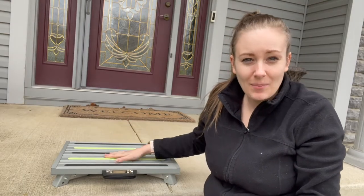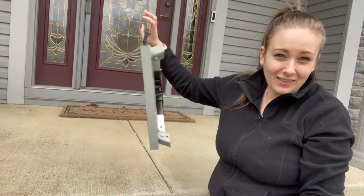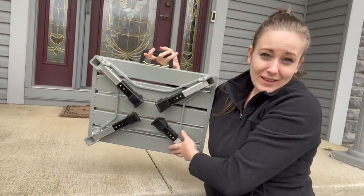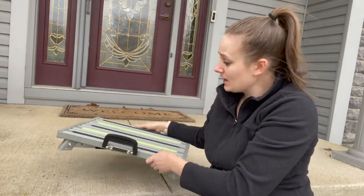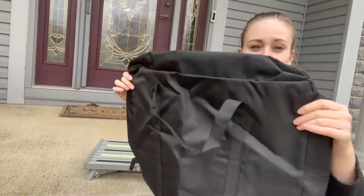As you can see, this is folded up — it's extremely compact and lightweight. I love the convenient carrying handle that it has, so you can take this basically anywhere. It's easy to store away and can fit in even the most compact spots.